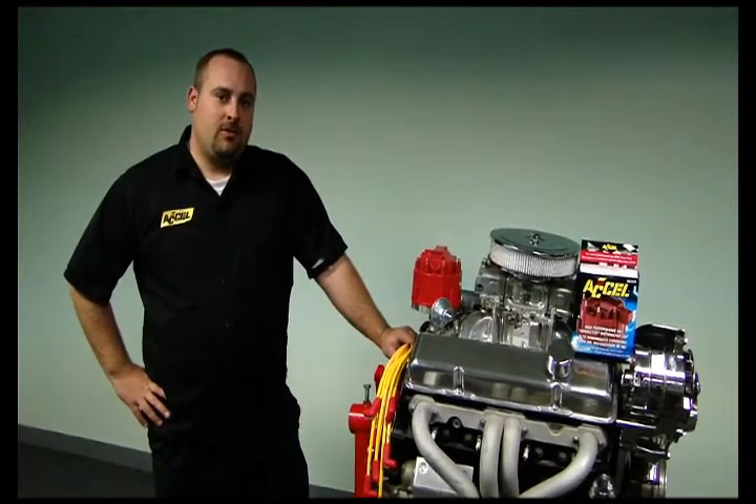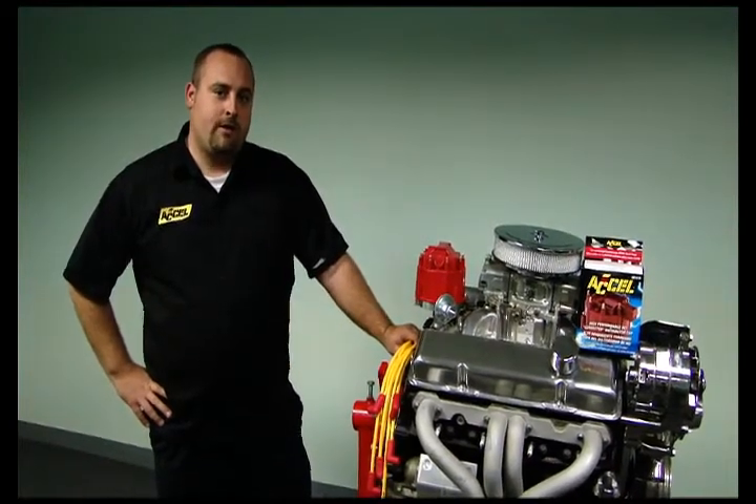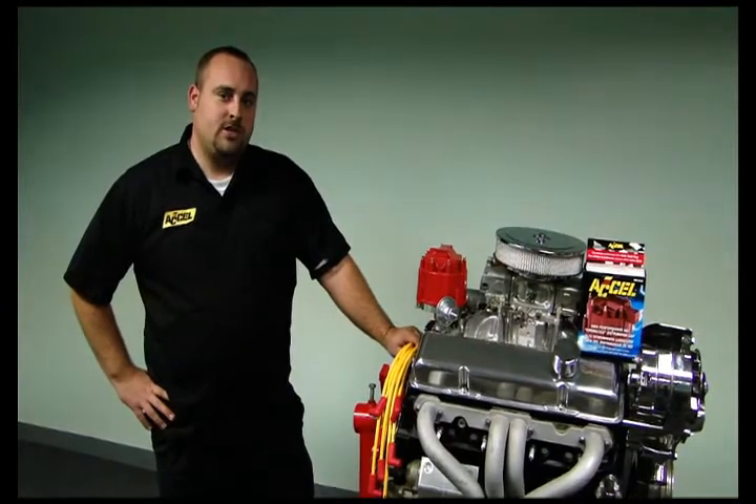Hi, I'm Tim Music, and today I'm going to be showing you how to install an 8141R Excel's new corrected HEI cap.